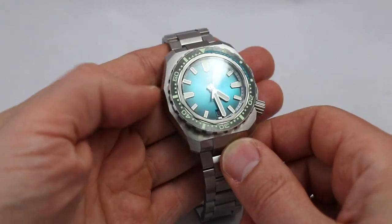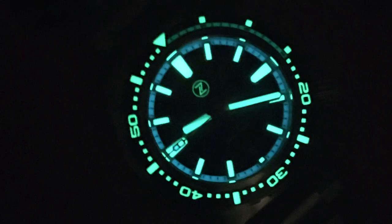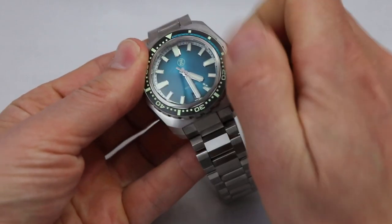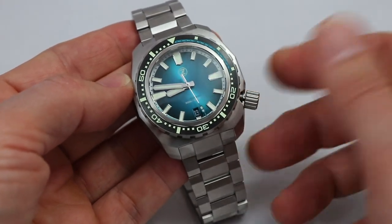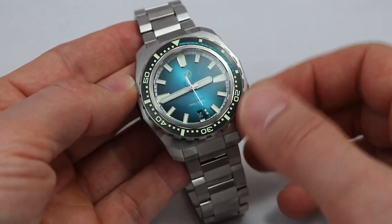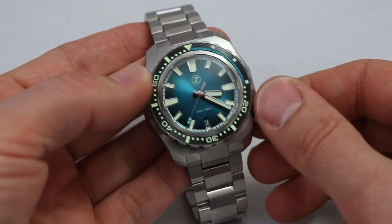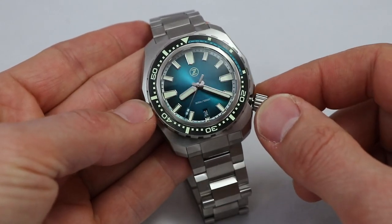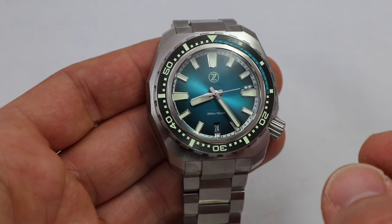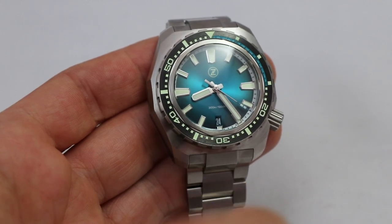There are a few dial colors available — this one I'd say is between blue and teal. You have very legible indices and hands with massive lume. Wow, the lume shot is a really cool impression. The date is at position six; the date wheel fits color-wise. Operating the crown: counterclockwise in position one sets the date, and position two sets the hands. Seconds are hacking, so it's a very reliable and precise movement.